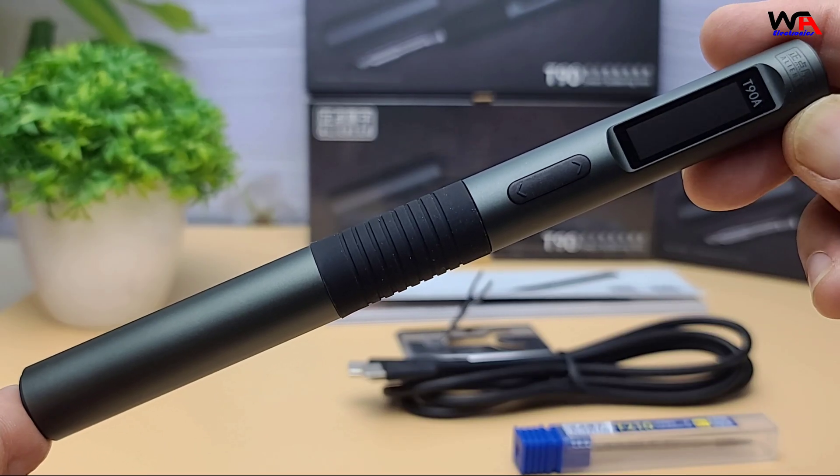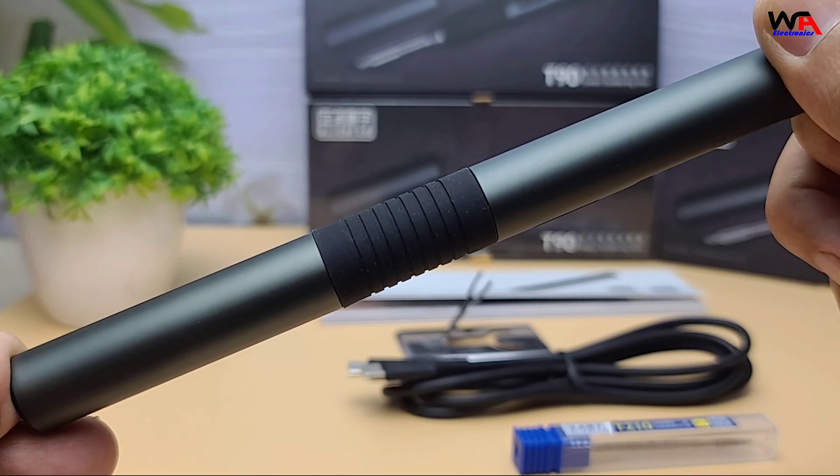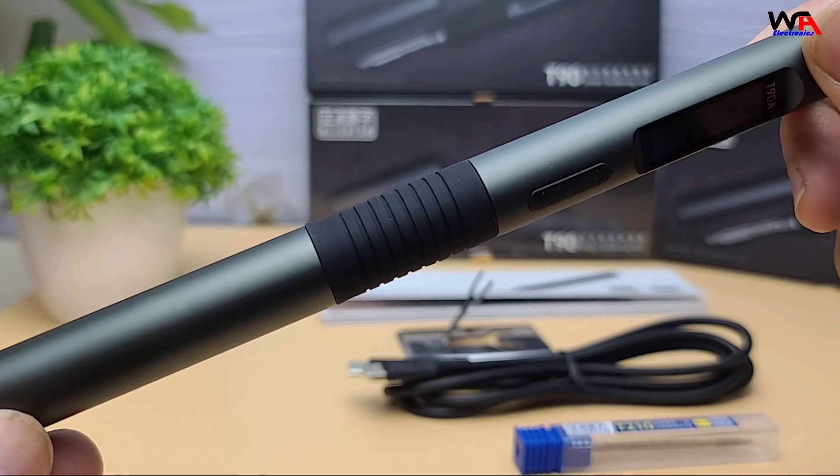Also included is the instruction manual. The build is super compact and lightweight, weighing only about 55 grams, and the handle is ergonomically designed — it feels really comfortable in the hand.